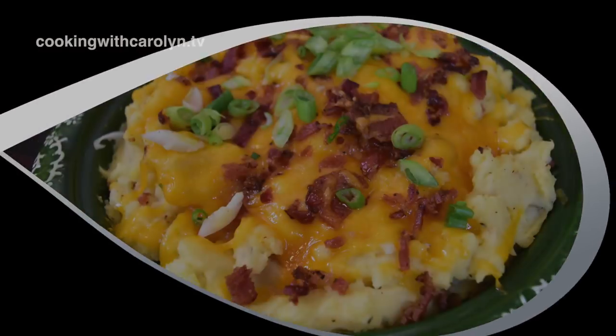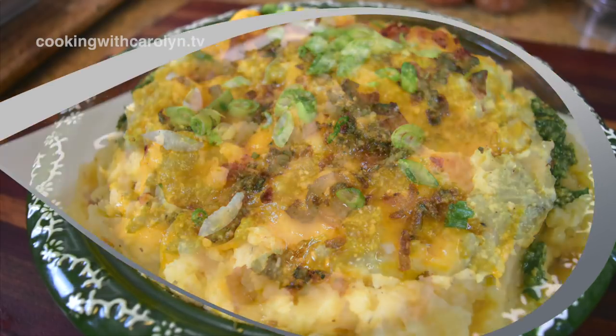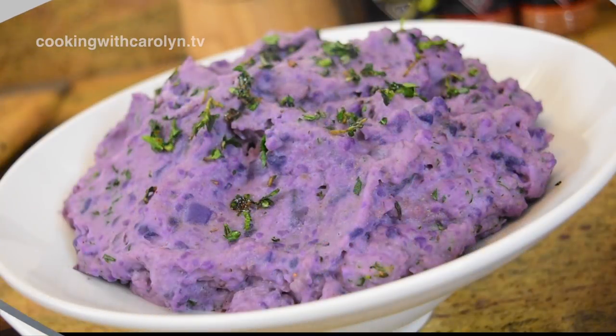First up, we're going to be making my fully loaded cheese and bacon mashed potatoes, then my vegan mashed potatoes with a vegan pesto, and finally my herb purple mashed potatoes. Let's get started.